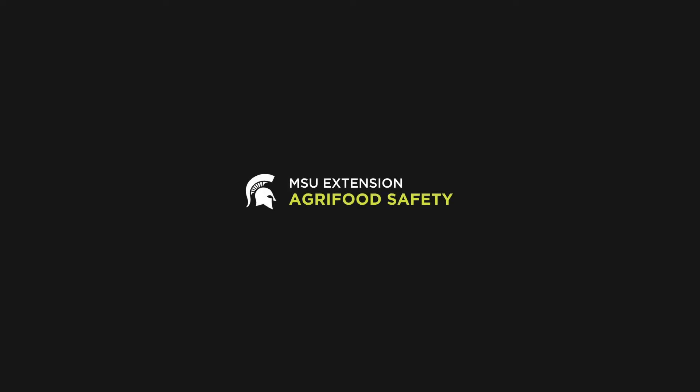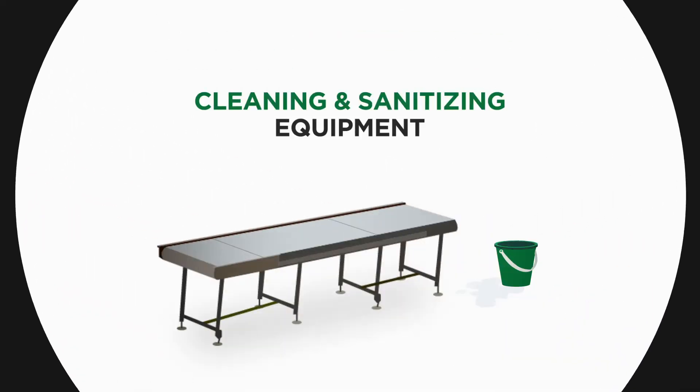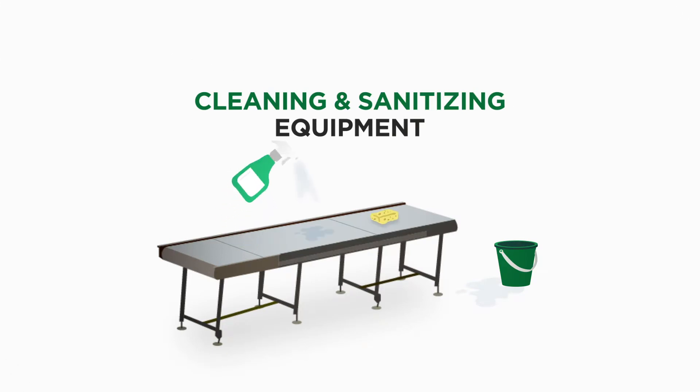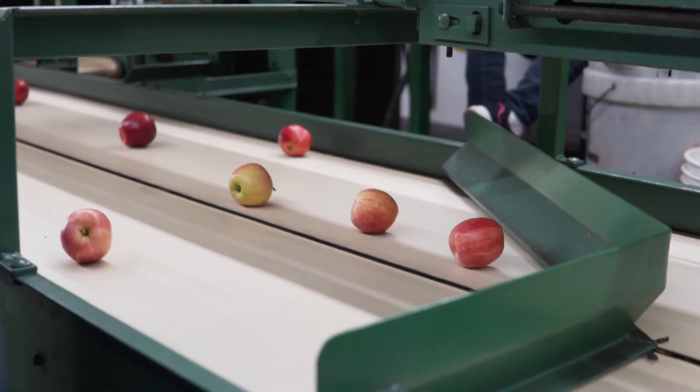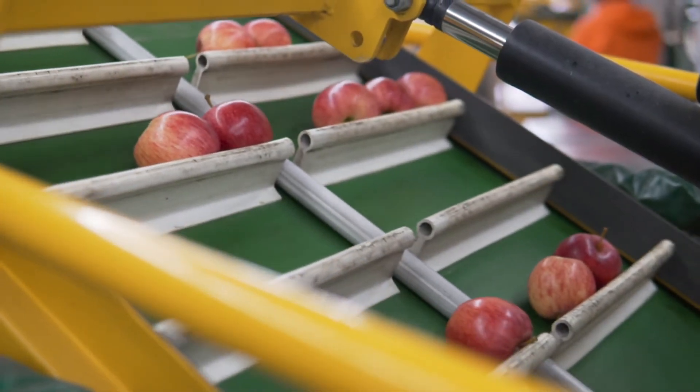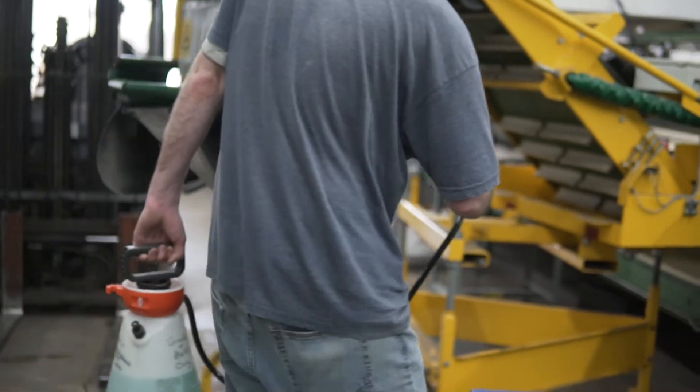With all of the efforts to keep produce safe during growing and harvest activities, it's crucial to continue these food safety practices in the packing area. Learning how to effectively clean and sanitize equipment is a huge step to reducing contamination sources.